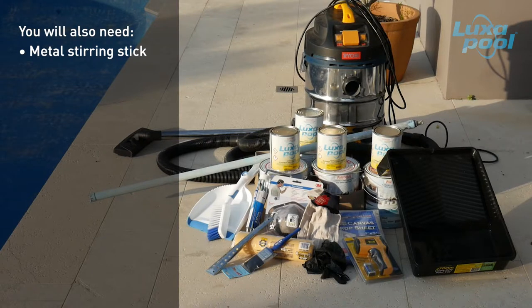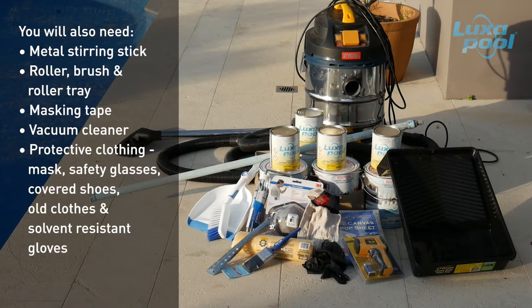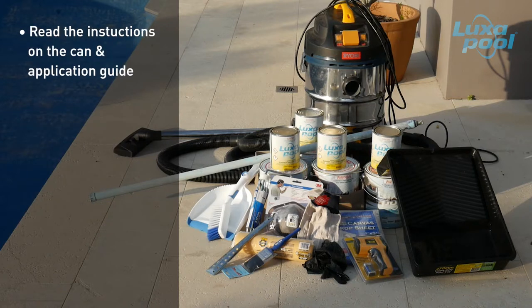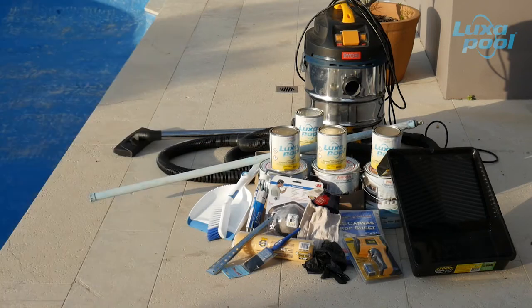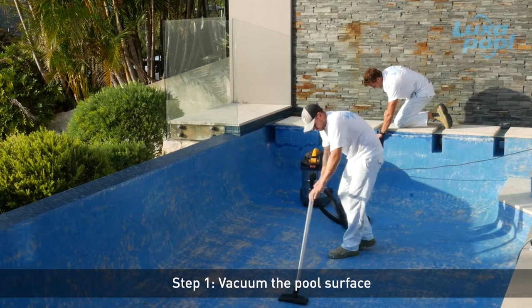You will also need a metal stirring stick, roller, brush and roller tray, masking tape, a vacuum cleaner, and protective clothing including mask, safety glasses, coveralls and solvent resistant gloves. Always read the instructions on the can. Vacuum the pool to remove fine dust and debris to ensure optimum paint adhesion.